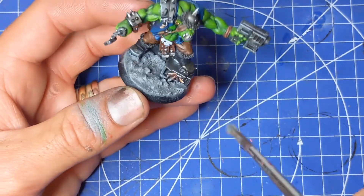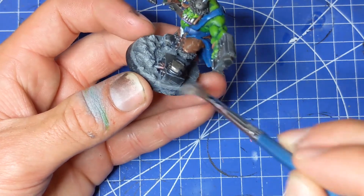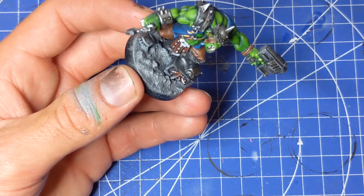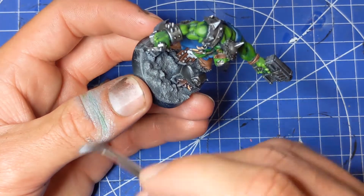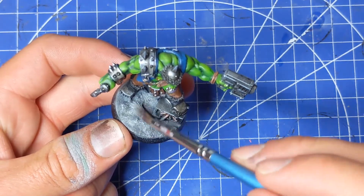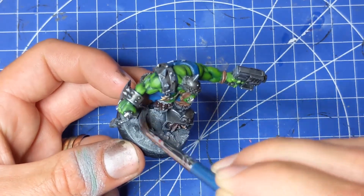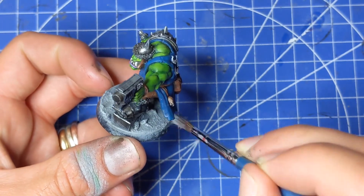Get the excess off and then just gently run it over the surface. Already it's looking like the surface of the moon, which is exactly the kind of theme I'd like. For a final highlight, I'm going to dab a little bit of pure Corax White, get the excess off, and then very, very gently just run over the tops of the rocks, picking out the very peaks — the lightest of highlights, just a few in there and just along the edges.